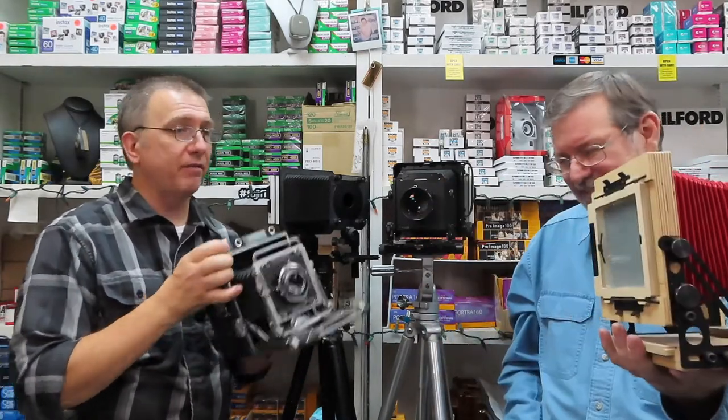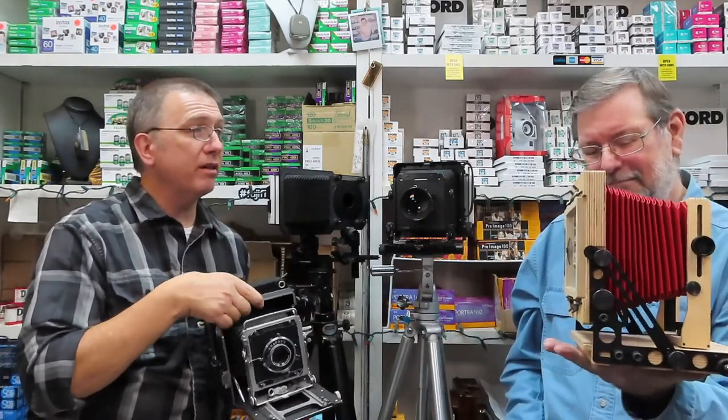Oh yeah, that thing is just a couple of pounds. This thing is six and a half; that thing may be two pounds. That is my Intrepid four by five.